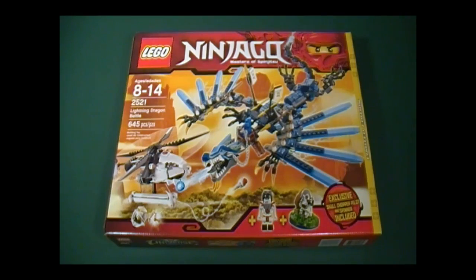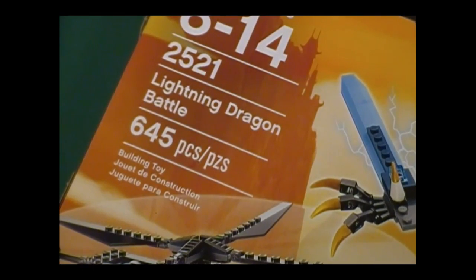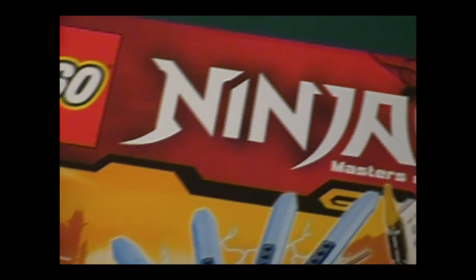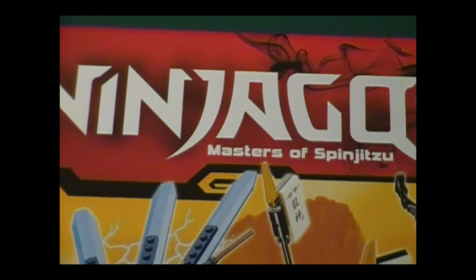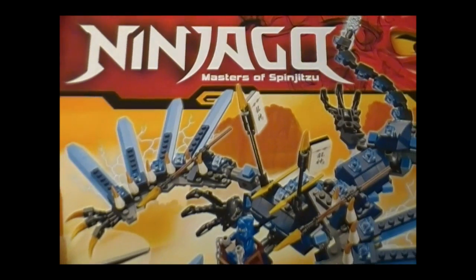Hello everyone, and welcome to the Brick Formula review of LEGO Set 2521, Lightning Dragon Battle. It has 645 pieces for ages 8 to 14, and is from the Ninjago series, Masters of Spinjitsu, and this set retails for $79.99.